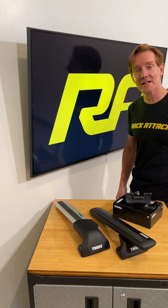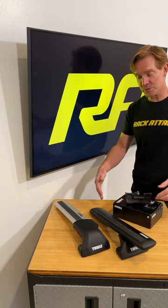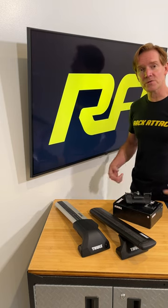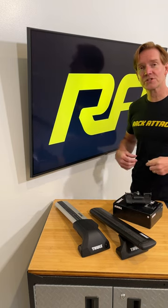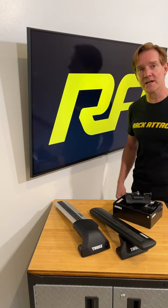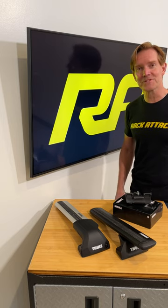Hey, it's Paul with Rack Attack. I just finished up a comparison video between the Thule Evo flush rail system and the Thule Edge flush rail system. If you have a vehicle that has flush side rails, jump on over to our YouTube channel where we'll compare the two so you can decide which one's best for you. Just click the link in the bio and we'll see you there.